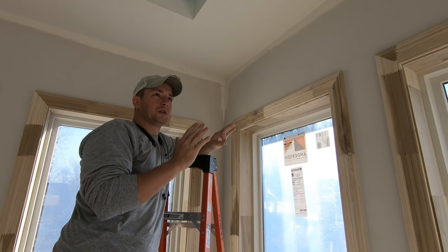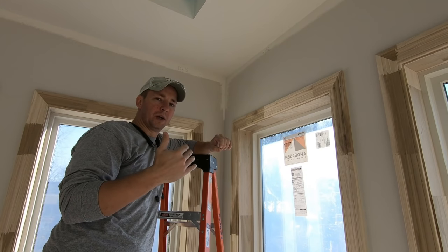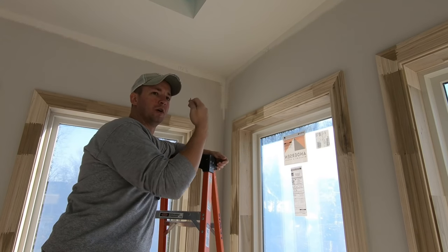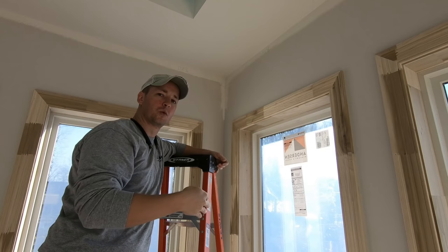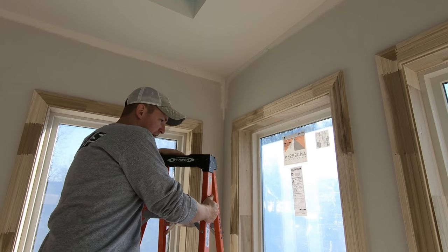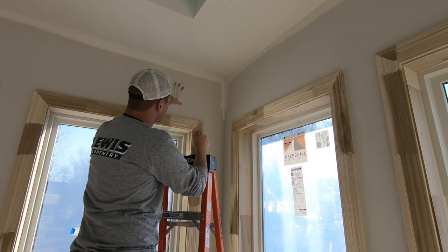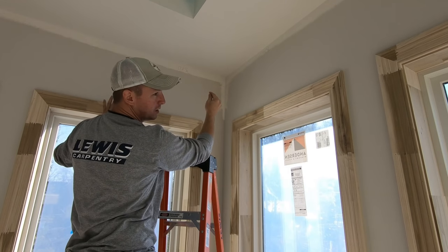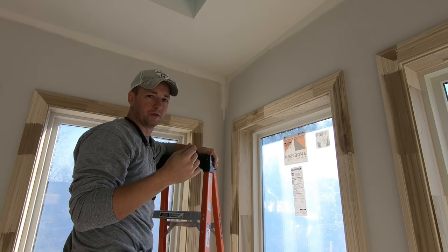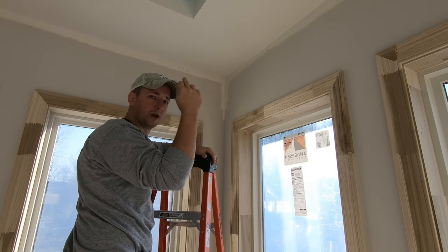Which side of the corner you put the nail on depends on if you're coping or not. If I'm coping the crown, I want to put the nail in whatever side of the work piece is going to have the square cut on it, and I want to work the cope end into place first. If I was installing a cope piece, I would put my nail on this wall, rest it on this side, and then work the cope on that side. That's how I prefer to do it. If you're mitering your crown, you can put it in whatever corner you want — it really just depends which way you're going to work around the room.